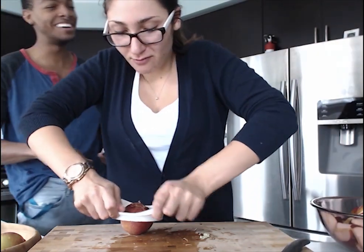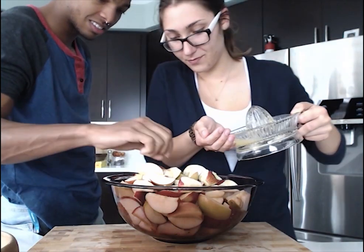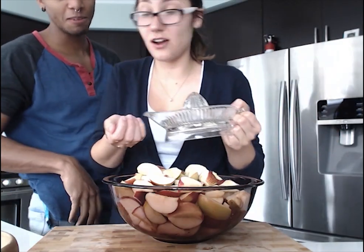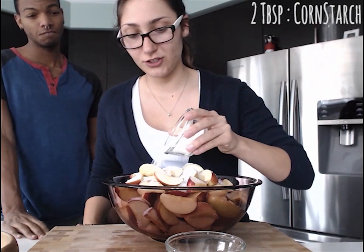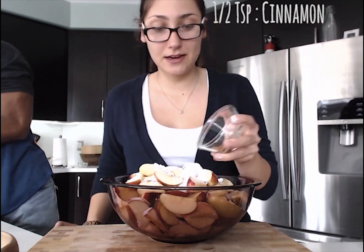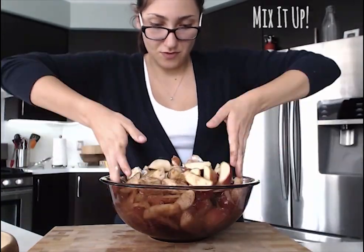It tastes like an apple. Now we're gonna add two-thirds of a cup of brown granulated sugar — you can use any kind of sugar probably. Then we're gonna add two tablespoons of cornstarch and half a teaspoon, and mix it all together.